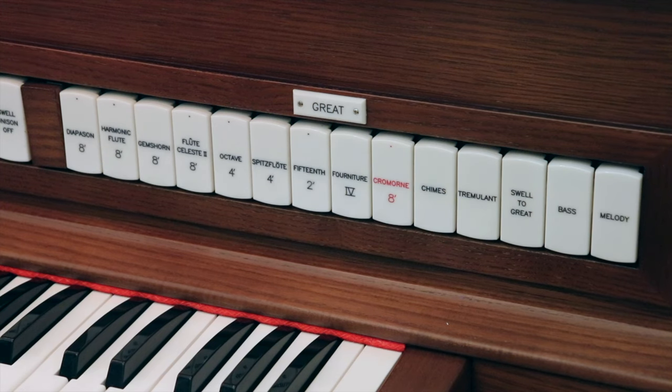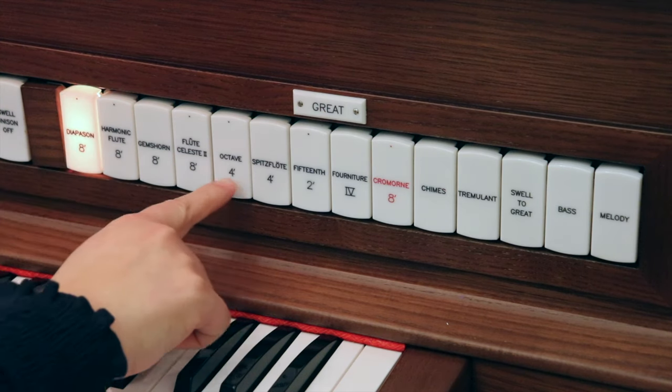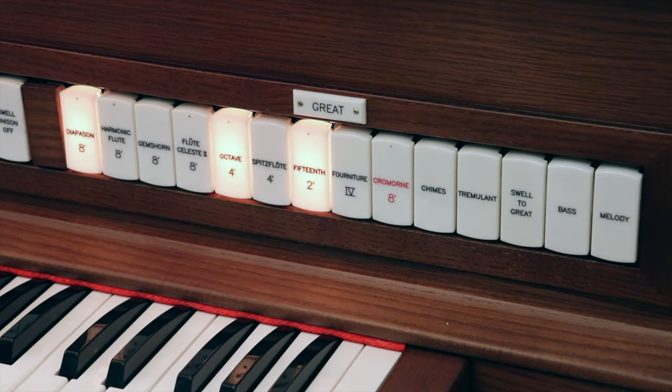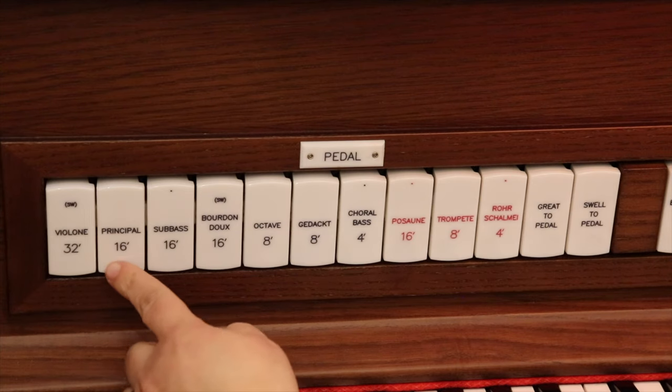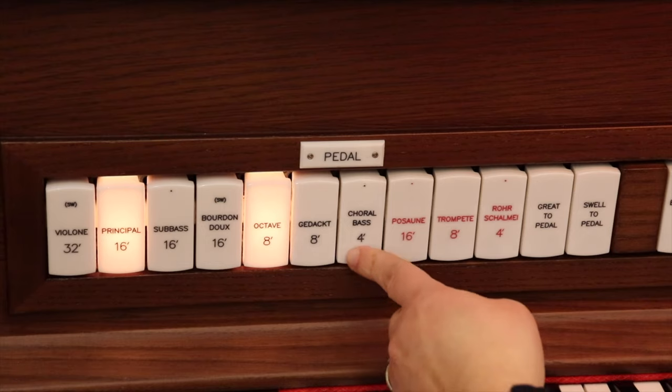When playing a jubilant hymn, you could choose stops from the principal family. On this organ, we will choose the 8-foot Diapason, the 4-foot Octave, and the 2-foot Fifteenth on the Great. For the pedals, we will choose a 16-foot Principal, 8-foot Octave, and a 4-foot Choral Bass.